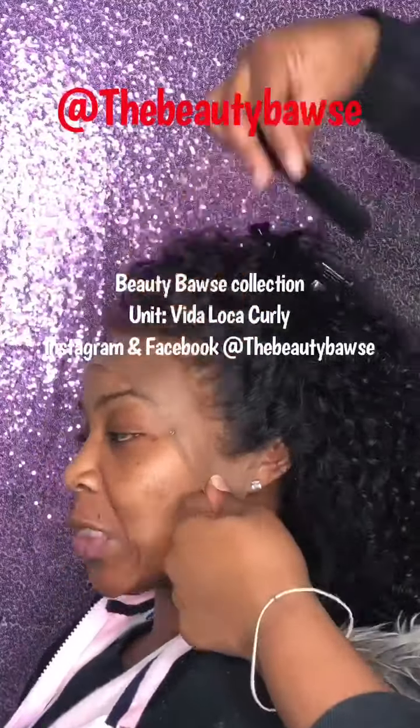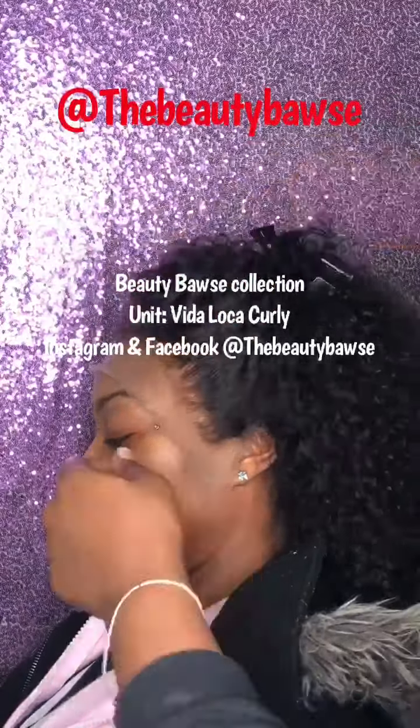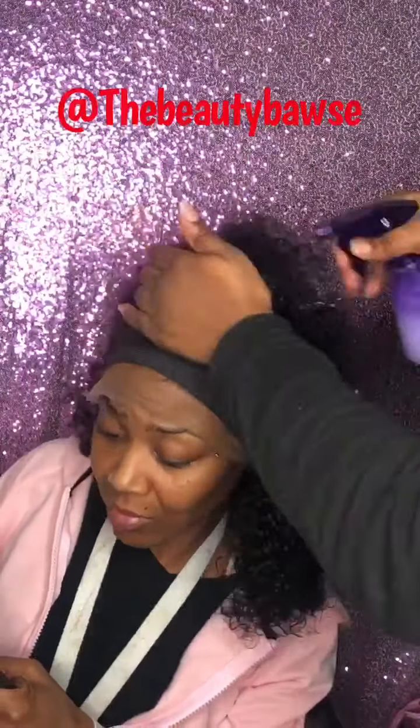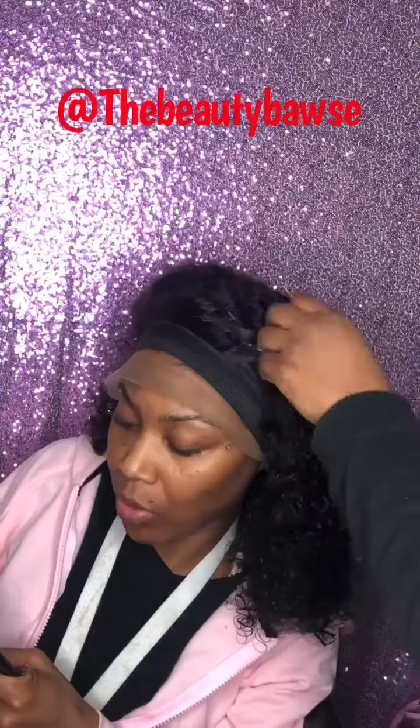So let's go ahead and get into how I slate this unit here. First things first, you see me — I already applied a layer of the glue, but right now I'm just combing all the hair back so I can really see. Then I apply three more layers, and then you see me lay the unit down, and that's why the band is around there. While the band is around there, I'm going to go ahead and just kind of style my unit the way I want it to be styled.